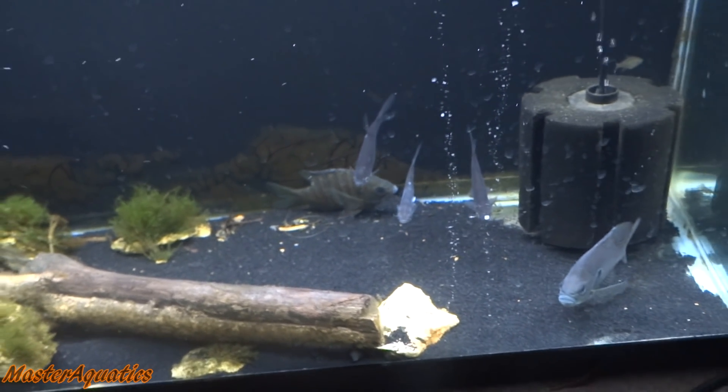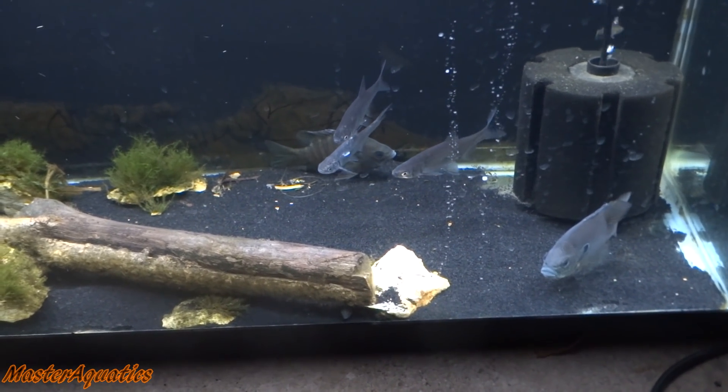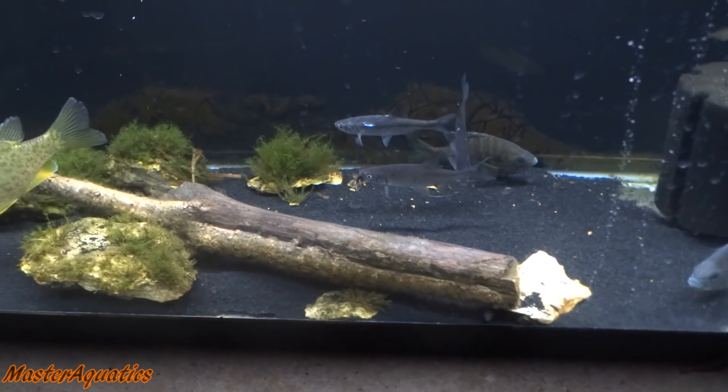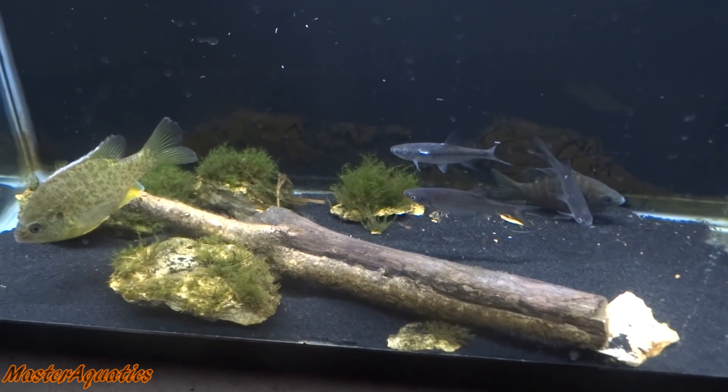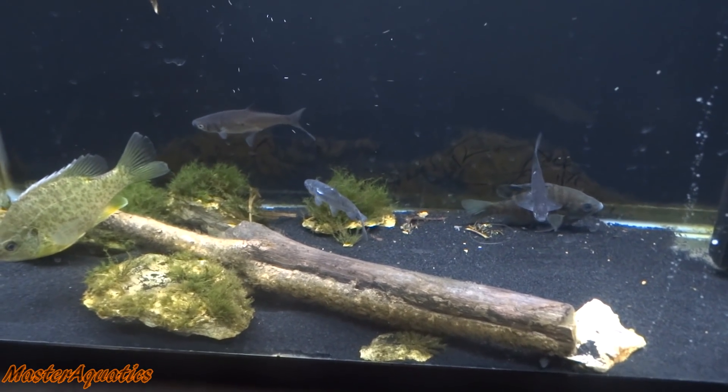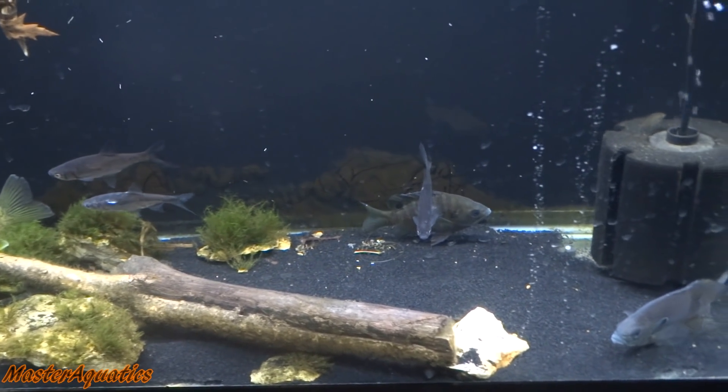But change of plans — I don't want to keep these guys outside. I mean, I hardly get to see them and I hardly ever come out here unless I need to feed them or clean their water, because it's too cold. I don't like being out in the cold. Fortunately, when Albert passed away — rest in peace Albert — the 125-gallon tank is now vacant.